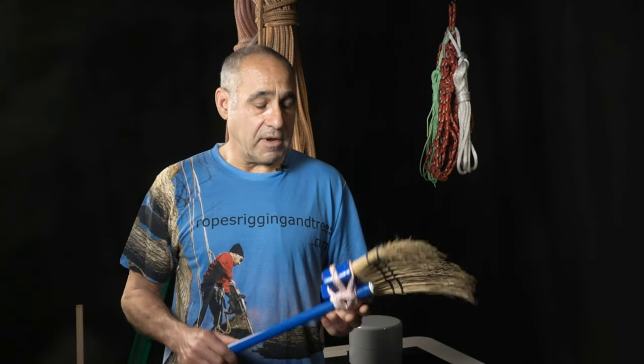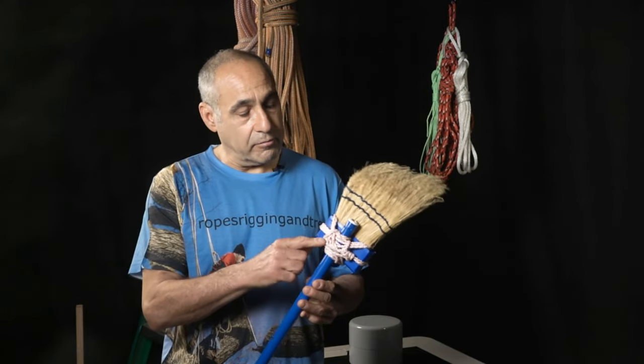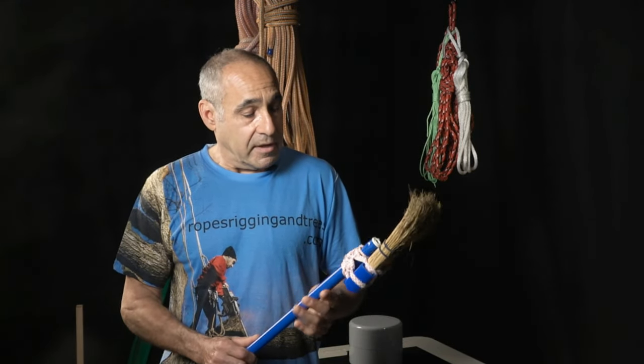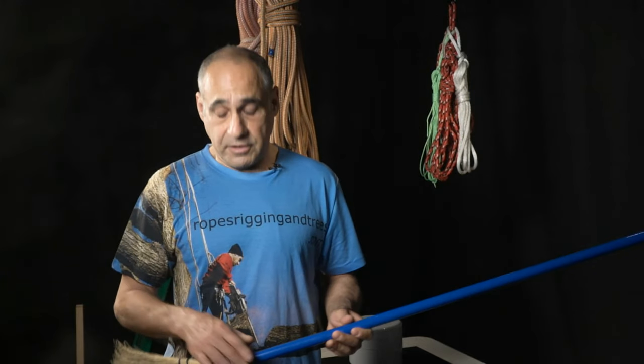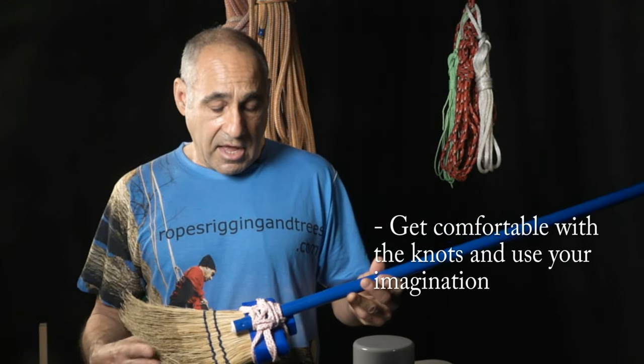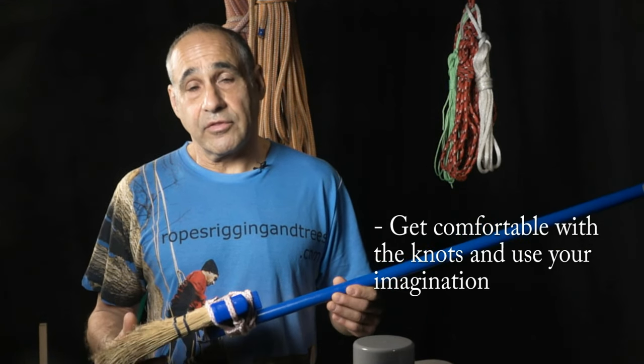About 15 years ago I was sweeping with this broom and the handle broke off. So I grabbed a piece of rope and in less than 5 minutes I tied it up, and now these knots are as tight as they were 15 years ago — the broom's probably going to last another 15 years. Get comfortable with these knots and you'll find that you'll use them in ways you never thought possible.